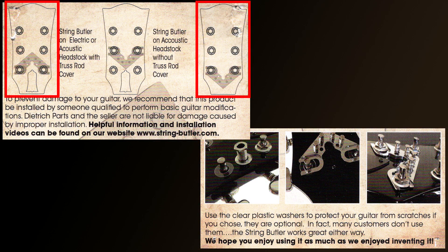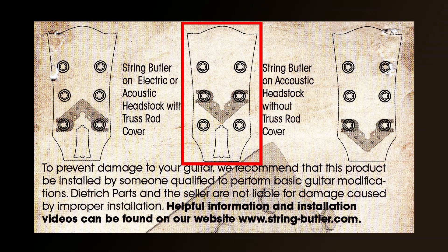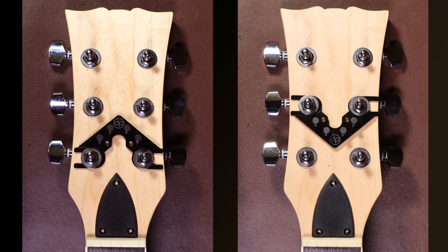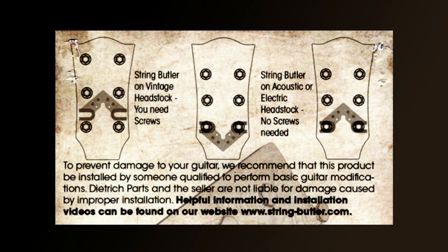Originally I thought there were only two ways of fitting the String Butler - facing towards the headstock when you've got a truss rod cover, and facing towards the body of the guitar when you haven't. However, the instructions also show you can fit it on different tuning posts, still facing towards the guitar, without interfering with the truss rod cover. So there are actually three ways of fitting it, depending on things like whether you've got a truss rod cover or a logo you don't want to cover up. I haven't covered vintage headstock fitting techniques here as that would take an entire separate video.